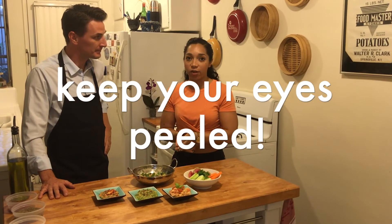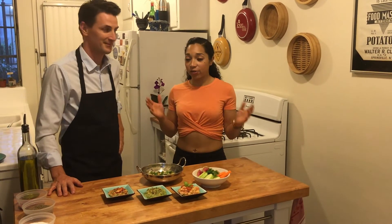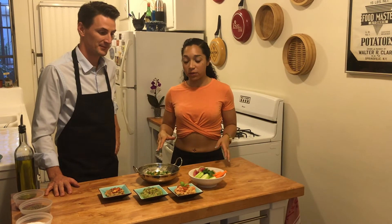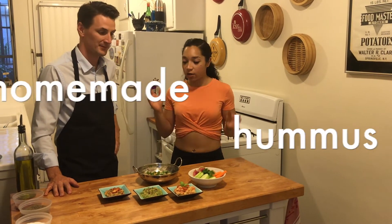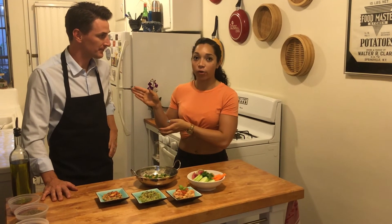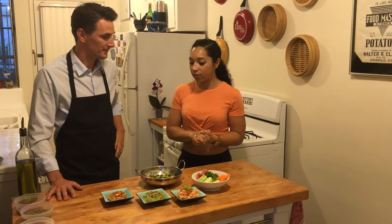If you haven't checked out the other videos, please go check them out. I've had a great time with you today — we've gone over three different recipes: the salad, hummus, and salmon. Chef Chris, follow him on Instagram — I will link it down below. Thank you so much. It's been fun. I'm looking forward to the next one.